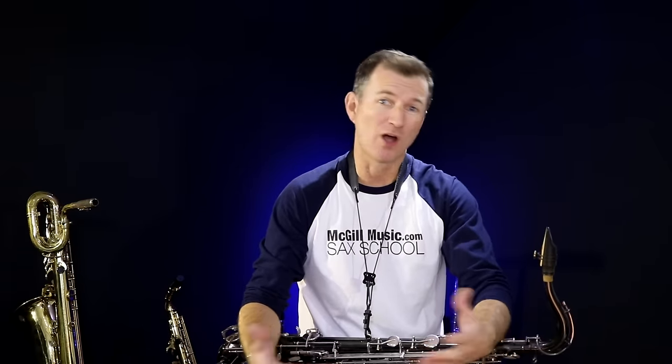Hey, Nigel McGill here. Thanks for watching this arrangement of mine of Old Rugged Cross. I hope you enjoyed it. I love making these films and particularly doing all the saxes together and the clarinet parts as well.